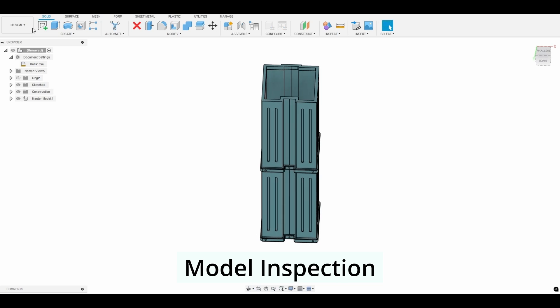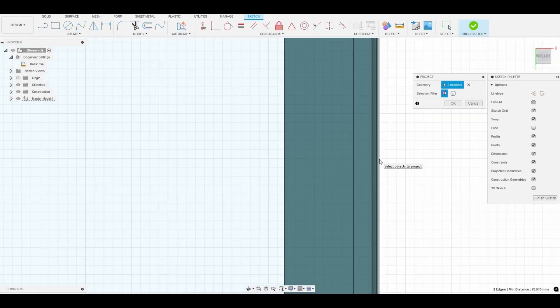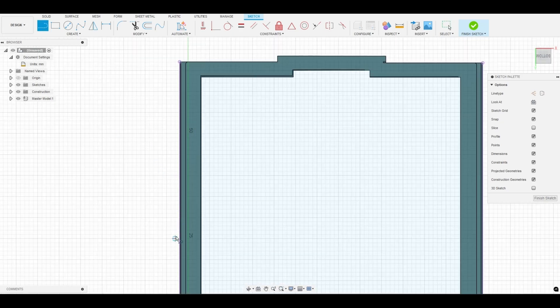First we inspect the model to see how thick of a mold we need to design and check for any awkward angles or holes the part may have. We are assessing exactly what style of mold we think is best for the part.